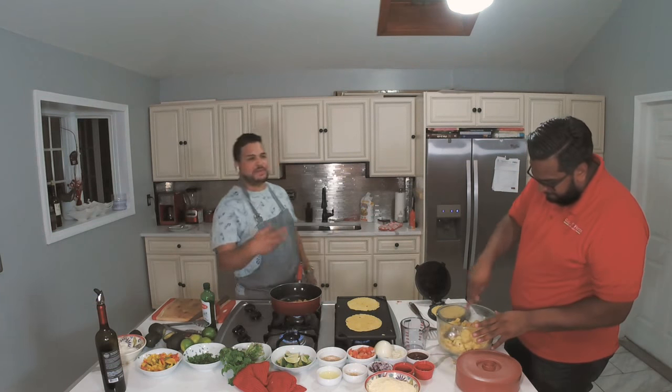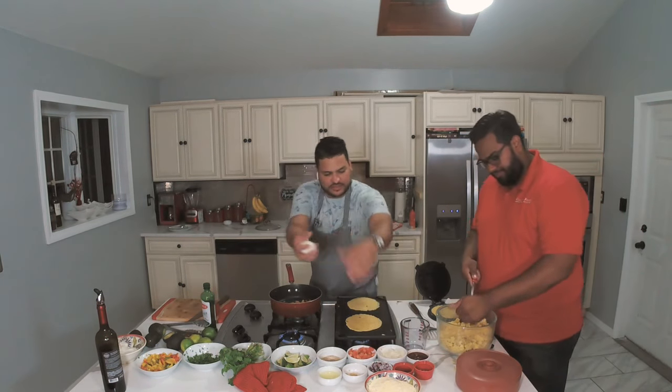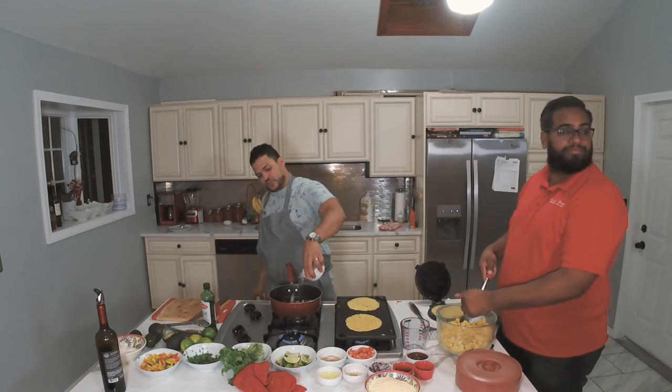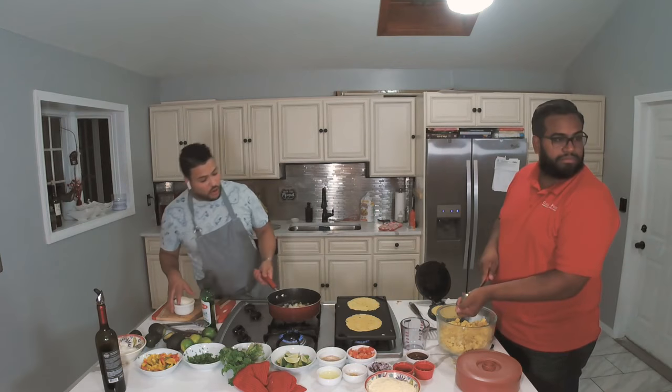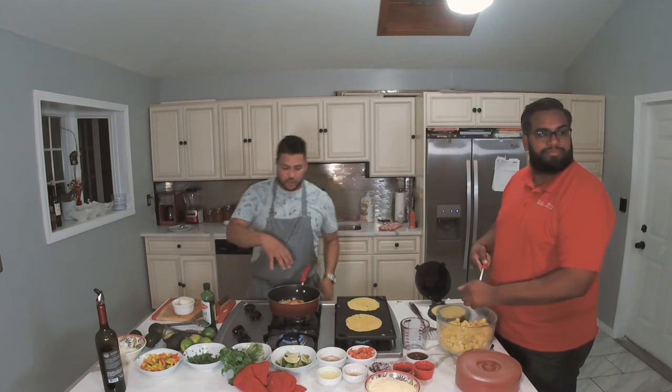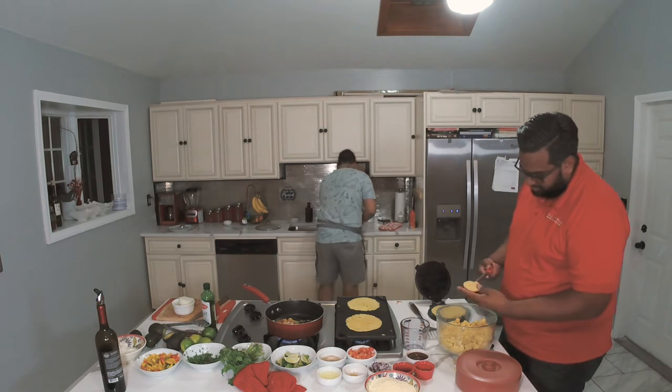I can smell the peppers going. Now I'm putting some onions in there. Peppers, onions, tomatoes — it's all for the chicken. We need to let it cook pretty well. Now let me get the chicken pulled.